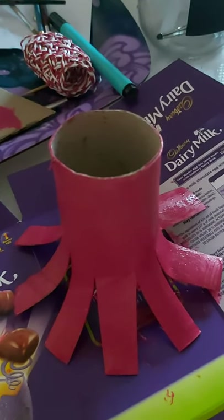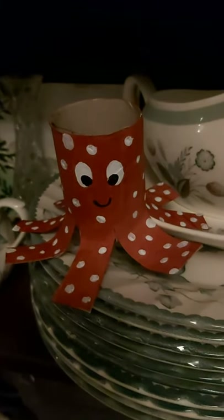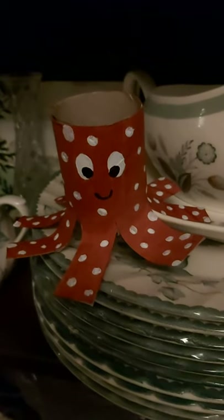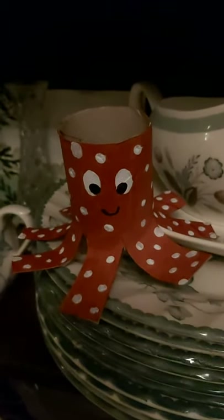So on top of my pink I'm going to add some white spots or swirls, something like that. This is my completed octopus — I added some white spots and gave him some eyes and a mouth. I'm also going to use a similar technique to make a jellyfish.